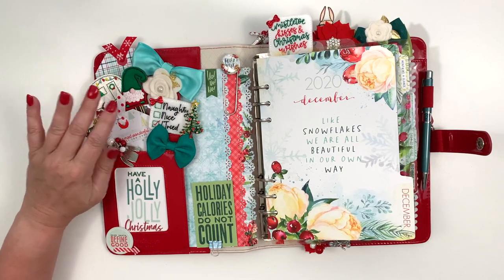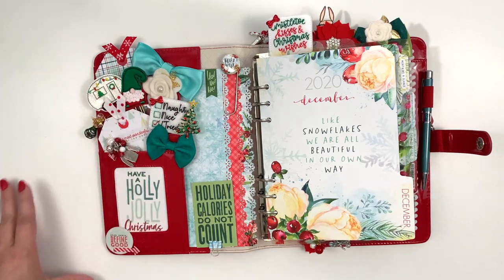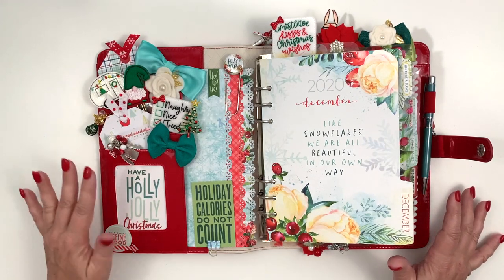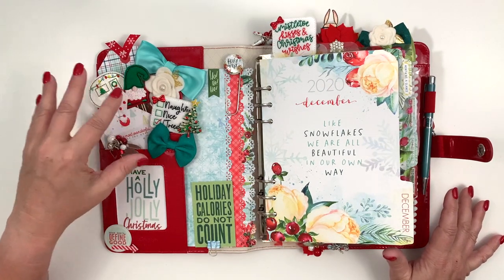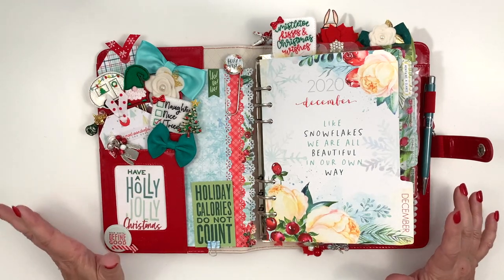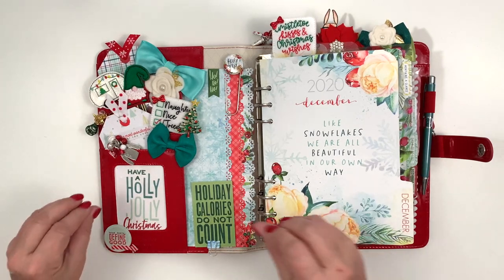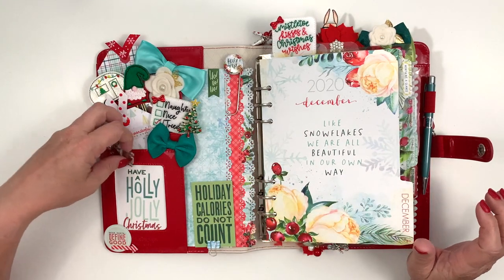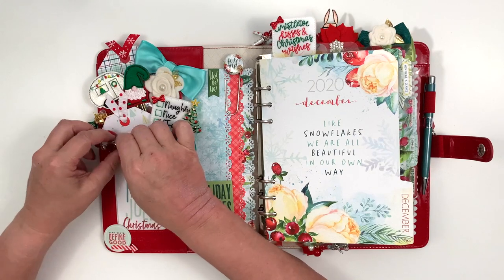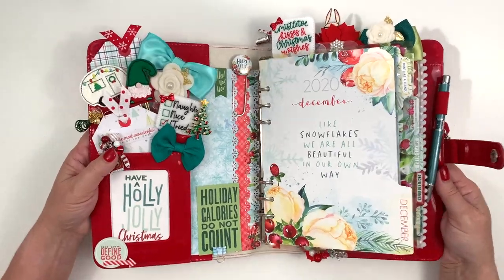This month I had been watching some of Christine Everett, who is the owner of Coco Daisy. I had been watching some of her videos and I just loved the way her pockets looked. So I literally did some screenshots of her pockets just to get an idea of what it was that I liked about it — she just had a lot of stuff in there.